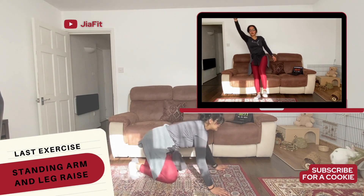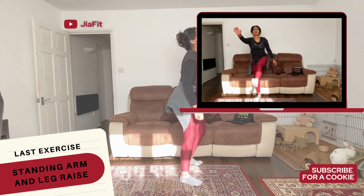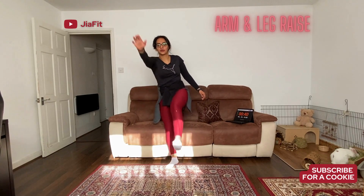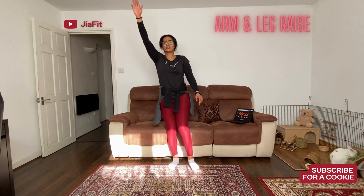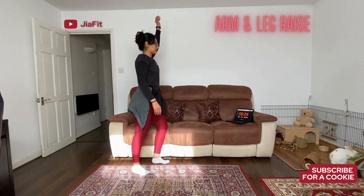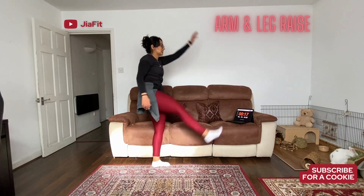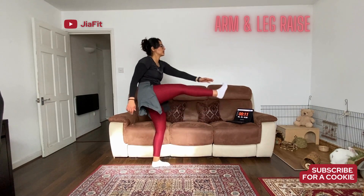Ideally, you want to keep the legs as straight as possible, but if you cannot, don't worry, you can bend it. We're going to do about 10 on the right leg and then 10 on the left leg and keep alternating until the 45 seconds are up. So I'm leaning on that right leg and the left leg just kind of hovers off the floor. It's like a crunch — arms come back and then you crunch. With this one, I'm leaning on the left leg, my body weight is on the left leg, right leg is just an accessory.